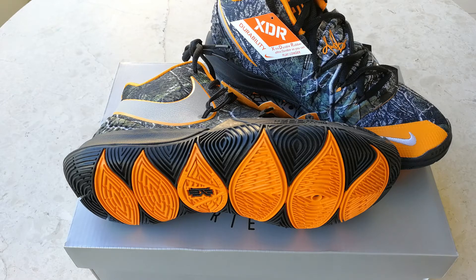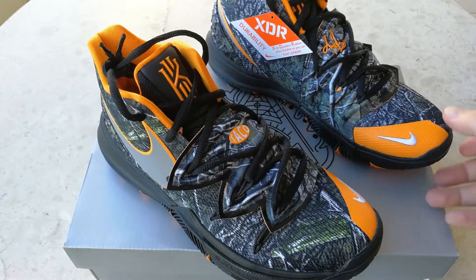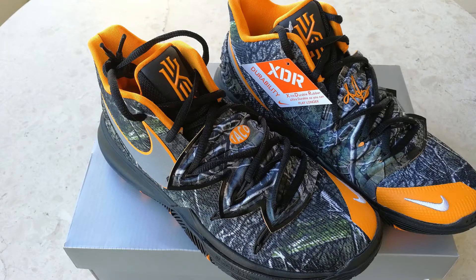If you want to cop the new Kyrie 5, this is the first colorway, which is awesome because it was a PE to start with. I hope you like this video — please go ahead and like, share, and don't forget to subscribe.